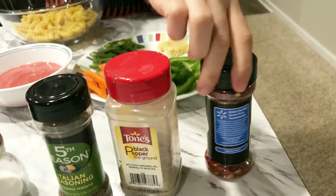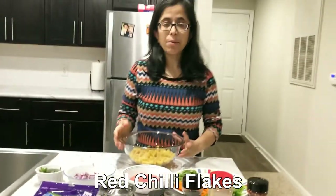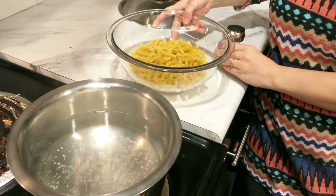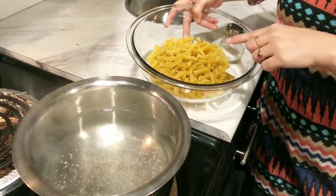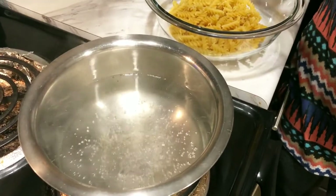And we will add crushed red pepper. First, let's boil the pasta. Let's start. I have warmed up the water. Look, the water is starting to boil. We will add the pasta now.